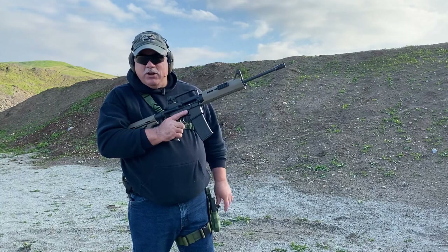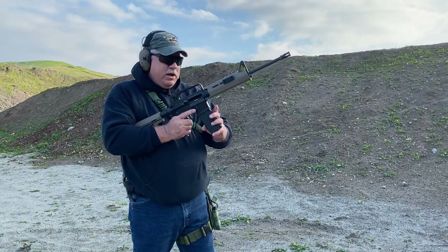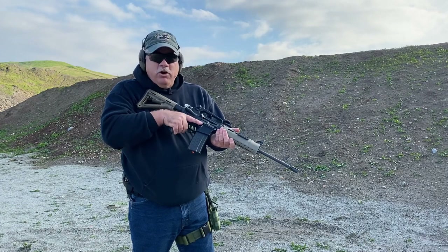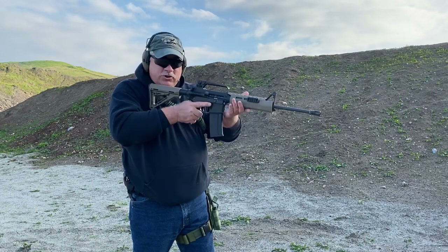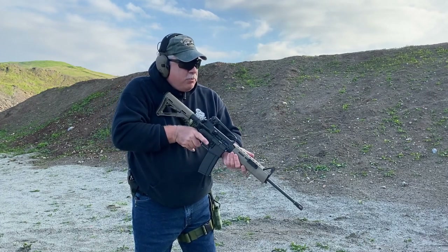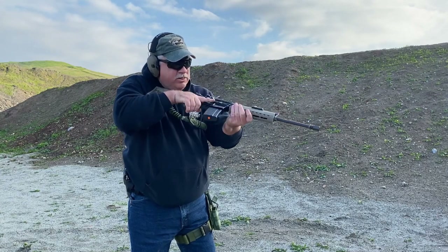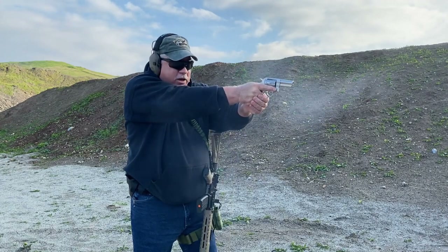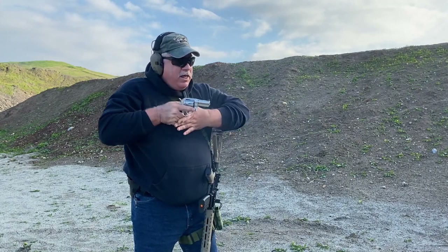Once I get to a position of cover, I can diagnose the problem with the long gun. In this case I've determined I'm out of ammunition, so I'm going to get rid of the empty mag, put a fresh mag in, charge up, and we're good to go again. Let me show it one more time — the gun runs dry, I control that descent down, come up with the draw, get a couple rounds off with the pistol, then move to a position of cover keeping the target covered.